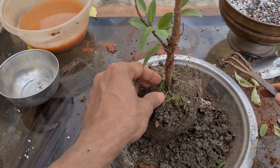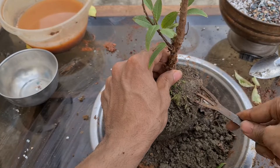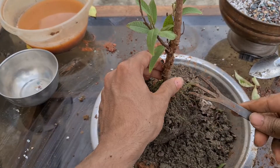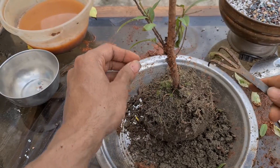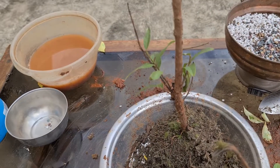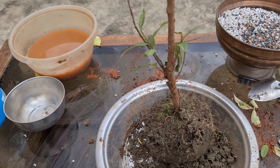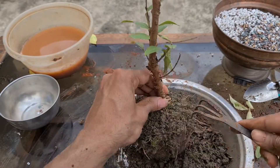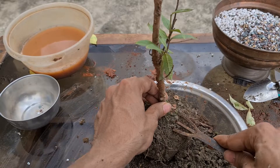You can see beautiful green moss here on the tree. The tree looks good — lower branches too, it looks healthy. Let's see how it is at the root base. It is shaped nicely at the root base.